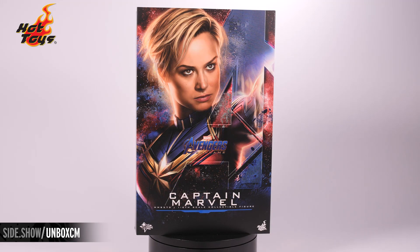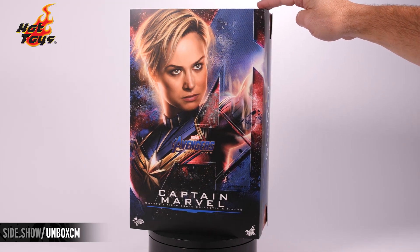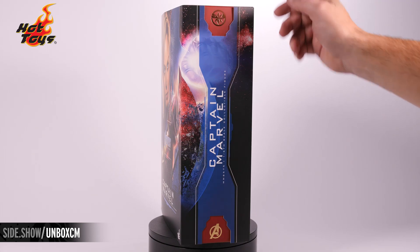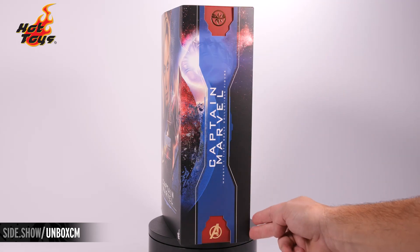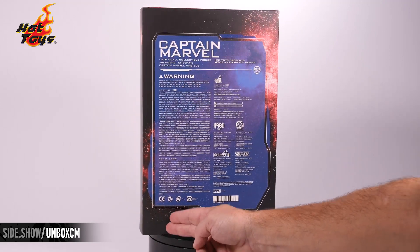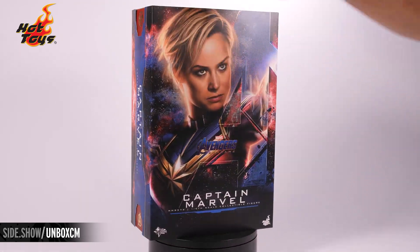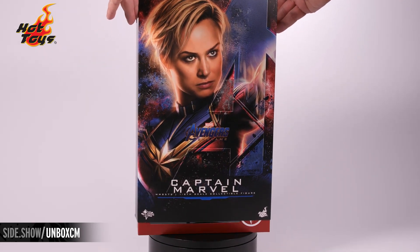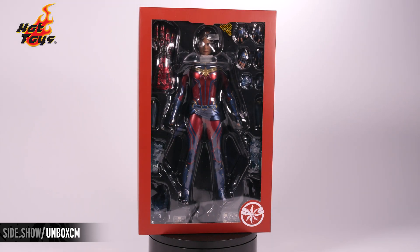On the front of the box we have a beautiful portrait of Brie Larson as Captain Marvel, done in a painted style that wraps around. On the two sides you're going to have the gold foil Captain Marvel logo as well as the Avengers logo. All of your information is on the back. This is a traditional sleeve that slides up and off to reveal the window box in the front, showing the entire figure as well as the Captain Marvel logo down in the corner.